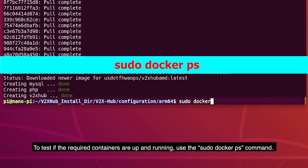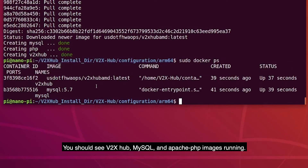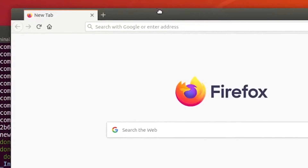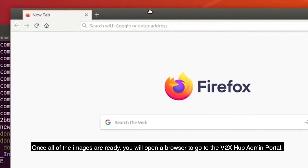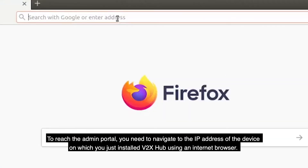To test if the required containers are up and running, use the sudo docker ps command. You should see V2X Hub, MySQL, and Apache PHP images running. Once all the images are ready, you will open a browser to go to the V2X Hub admin portal.